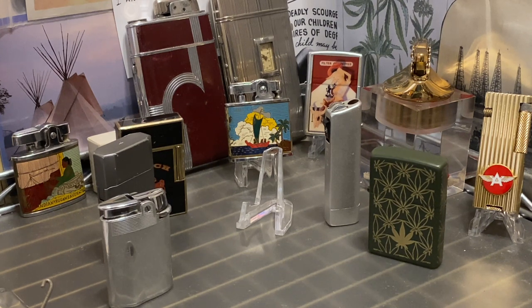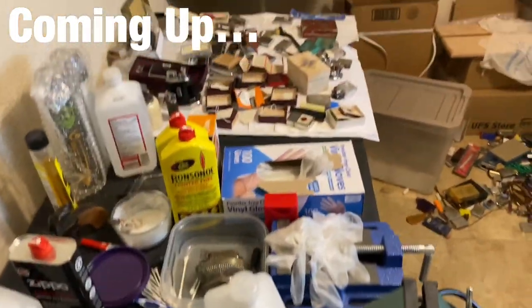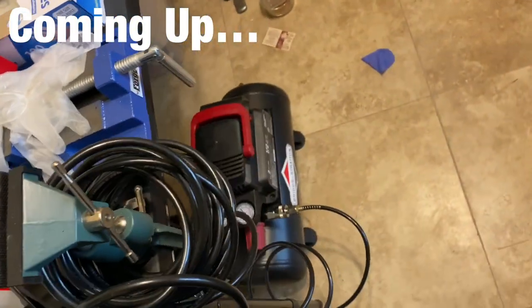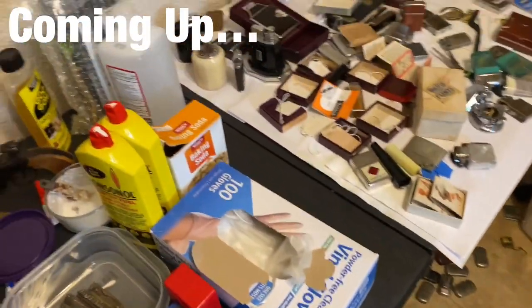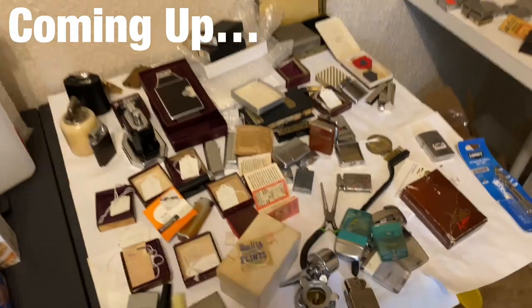I'm going to show you that here in a minute. You can see all the lighters on the floor there. We'll sift through some butane and piezo lighters, and hopefully some of you will see things on these tables that you want to trade for.